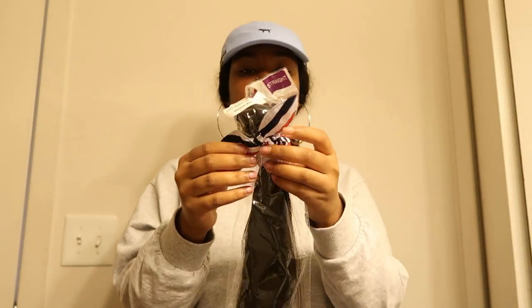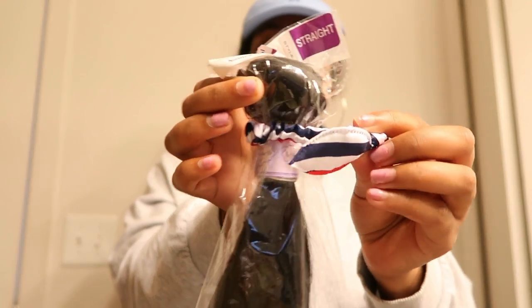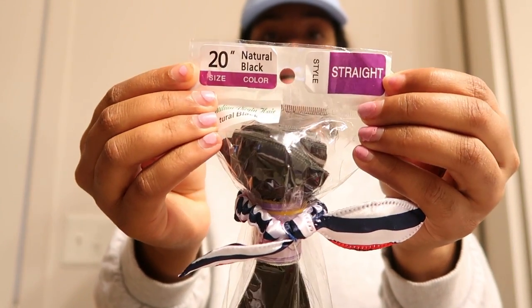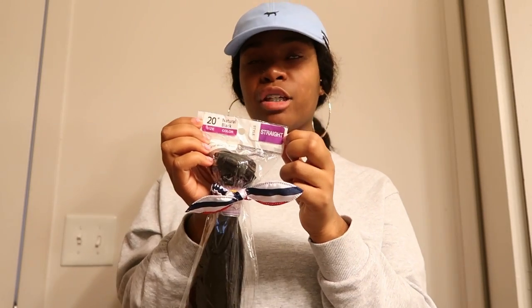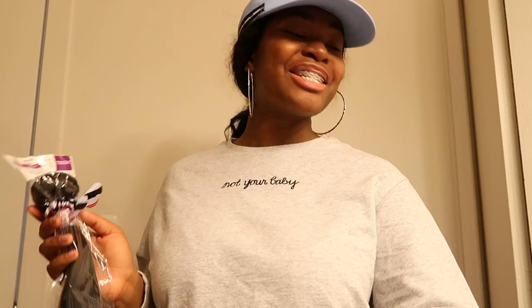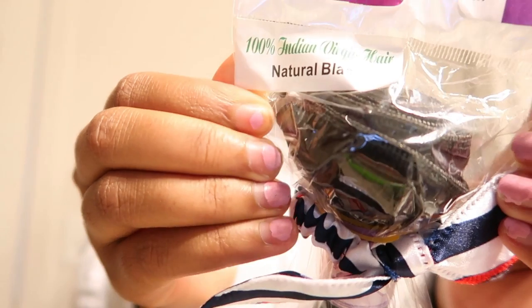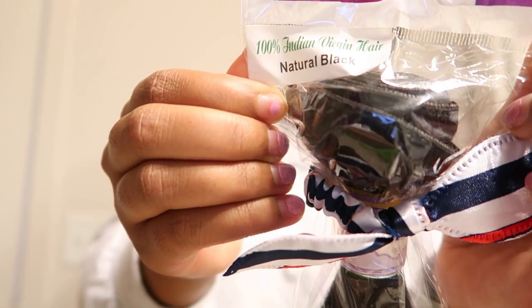Oh look at them — it comes in this little plastic wrap with a little bow on it, it is so freaking cute! It has the style listed — either you get straight, curly, loose wave, body wave, or something — and also the length. So I have a 20, a 24, and a 26 inch bundle, and I have a 20 inch lace closure. It's also Indian virgin hair — it says 100% Indian virgin hair.